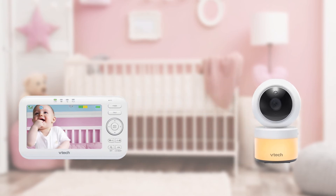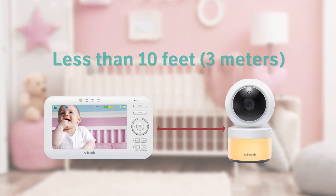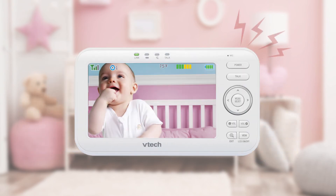Make sure the parent unit is more than 10 feet, that's around 3 meters, away from the camera unit. If not, the parent unit may play a high-pitched screeching noise when switched on. If you hear the screeching noise, take the viewer 10 feet away from the camera unit and press the volume down button to reduce the noise.